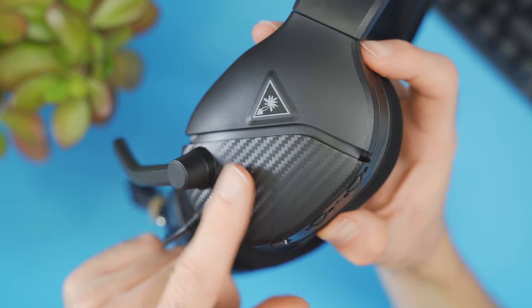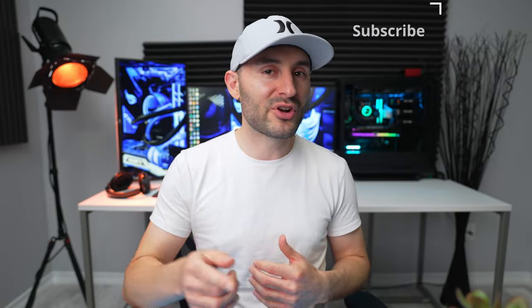The bottom line is I think Turtle Beach has a winner on their hands with the Recon 200 Gen 2s. They're delivering exactly what gamers want — a solid, well-built headset with the sound and microphone quality you really want when gaming. Those powered features bring out fine details and deliver an immersive, punchy audio experience. Just make sure you keep them charged, because as soon as you run out of juice, all that good stuff goes away and these can go quickly from awesome to just okay. At $60, you're getting a pretty awesome sound experience and they're pretty easy to recommend. Purchasing links, full specs, and details are in the description.